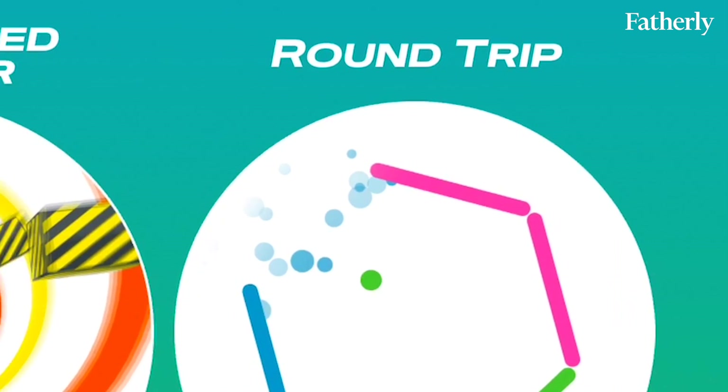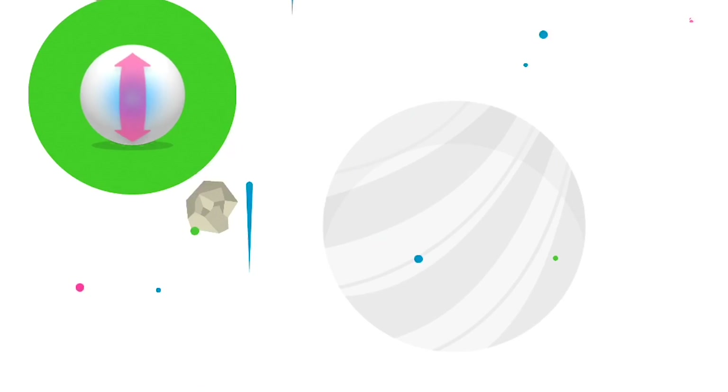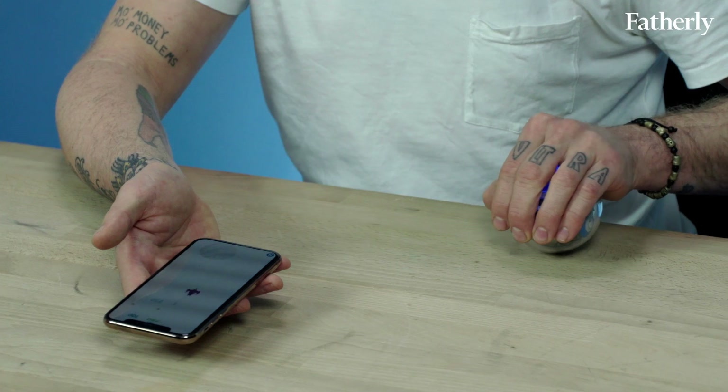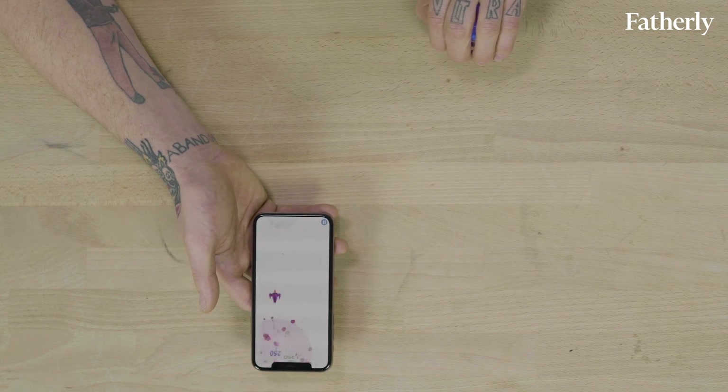The app also comes with a bunch of games. Exile 2 is a cool Galaga game. Orient the ball so the blue light is facing you, because that orients the whole thing. Nope, game over. I was never good at that.